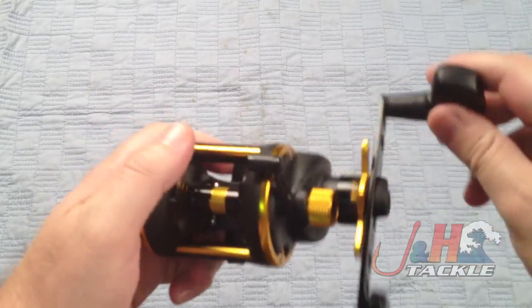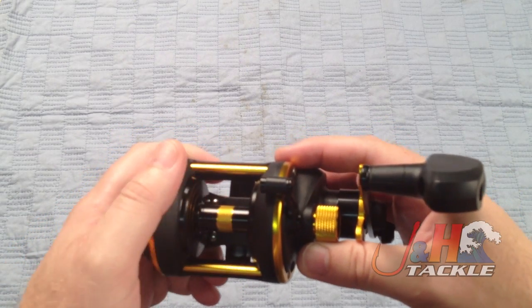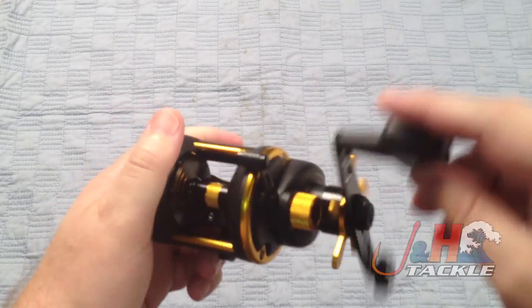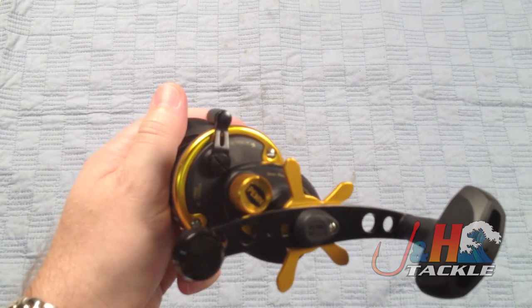Fifteen pounds of drag — you can easily get 300 yards of 30 pound test braid on there. Six to one gear ratio, and you're talking about bringing in about 28 inches of line every time you turn the handle. Seven ball bearings, they're shielded stainless seal, so they're going to hold up with salt water.